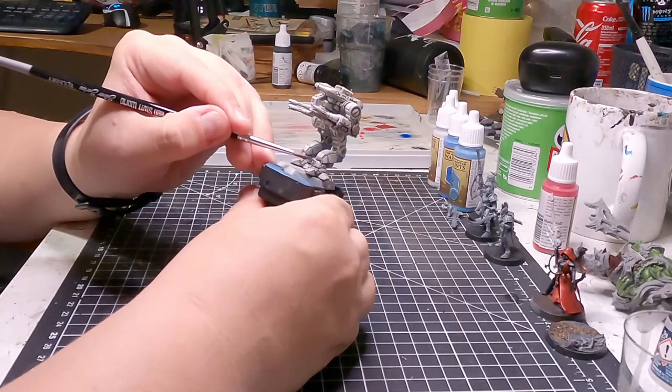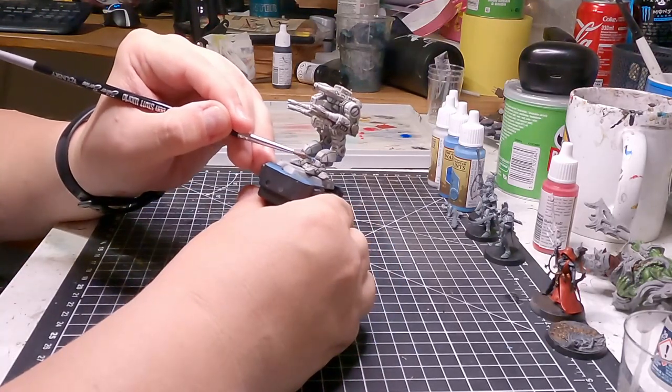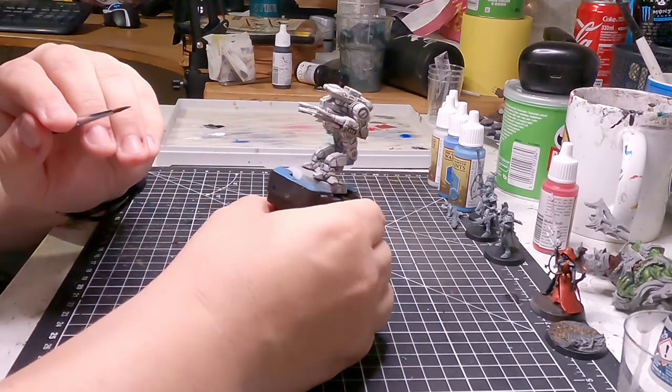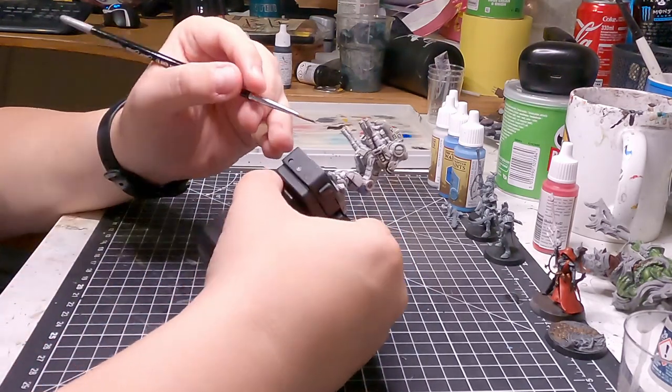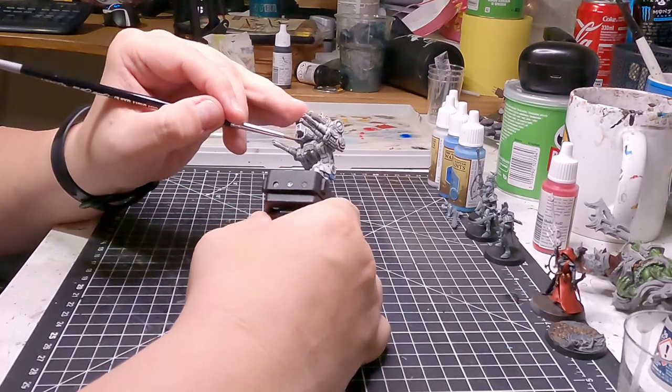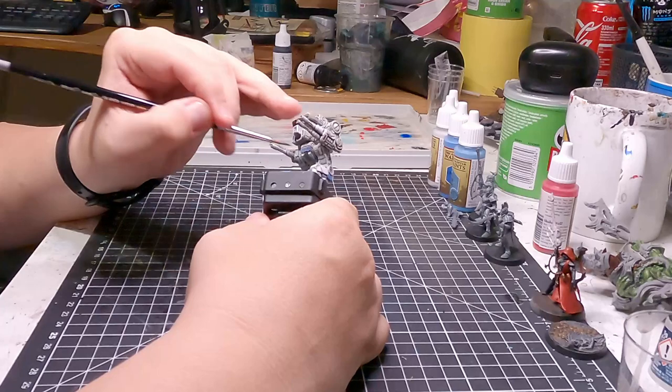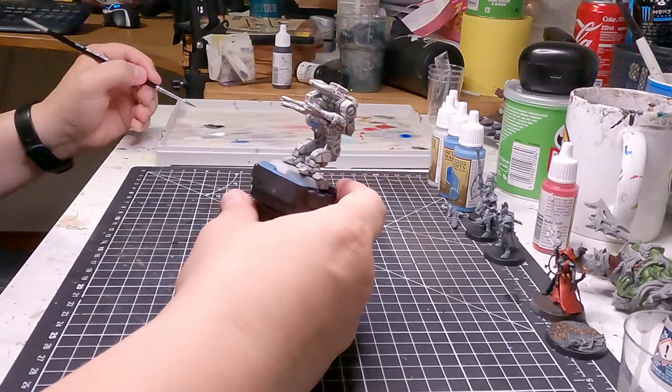I mixed the Ultramarine Blue — I put that thing in my drill and had it spin for a good solid 30 to 40 seconds. That didn't help. I don't know why it didn't help. But it didn't help.